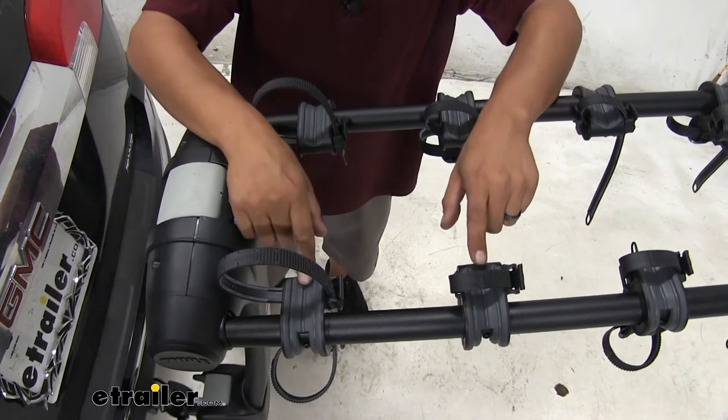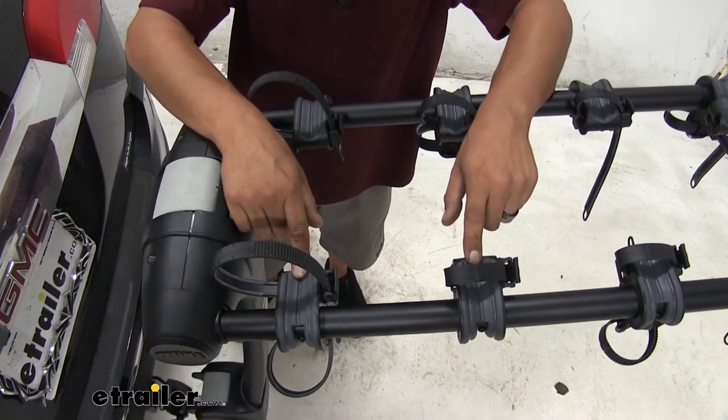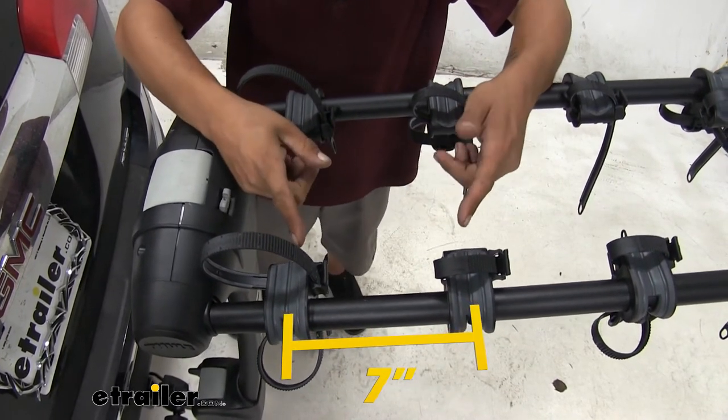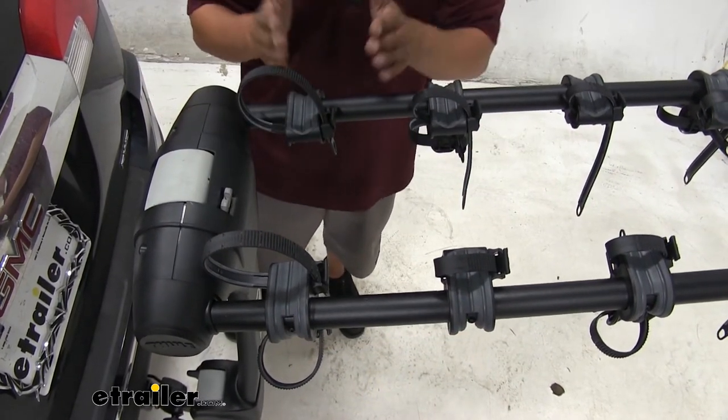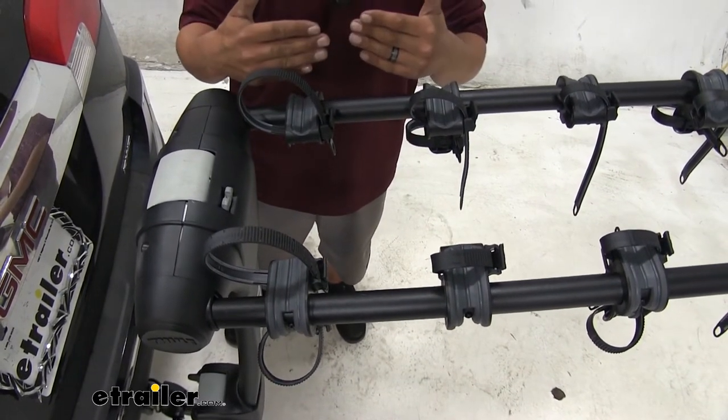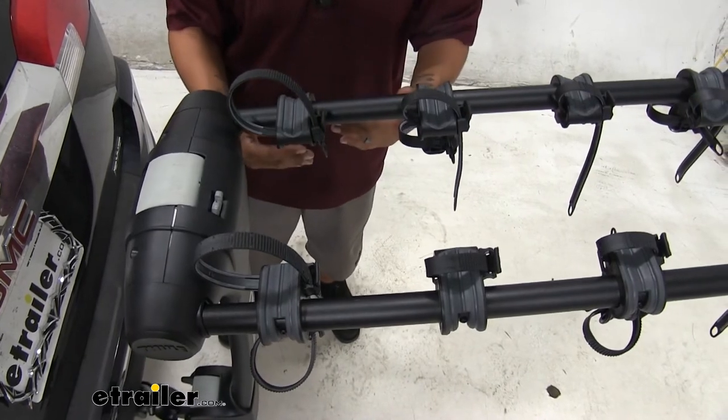Another thing I really like is the spacing on our cradles. They are going to be spaced seven inches apart, which is going to be a little bit more than most standard bikes. It's going to make for optimal spacing so we can get our bikes in place without worrying about the handlebars hitting each other or the pedals coming in contact.